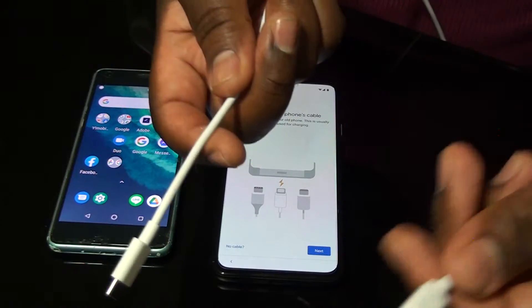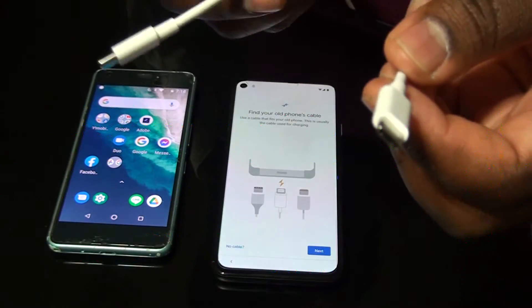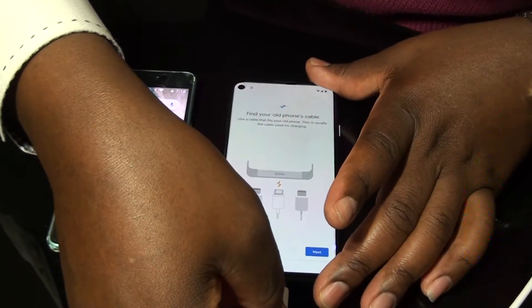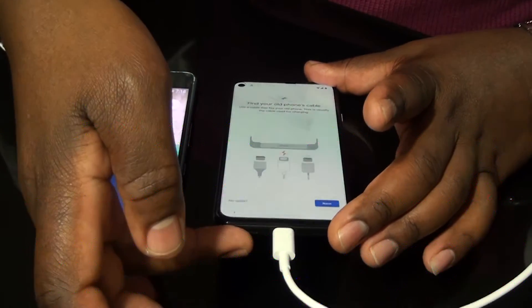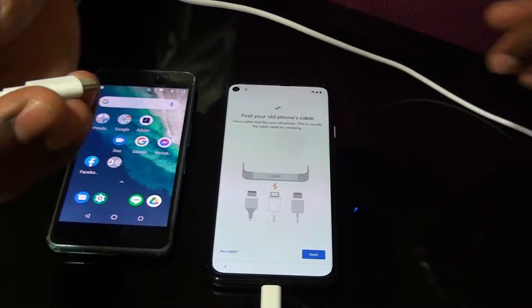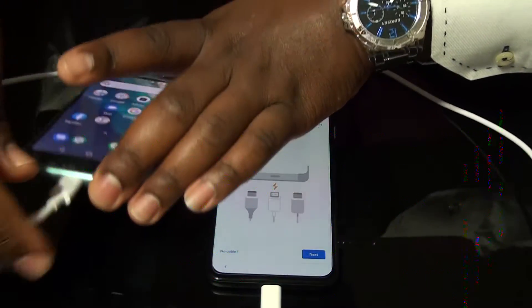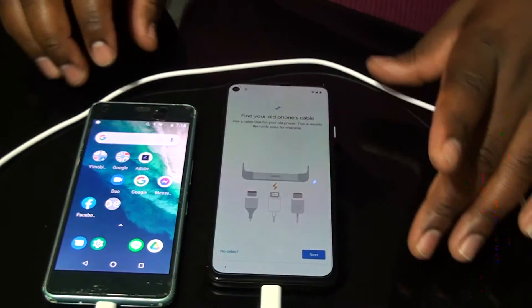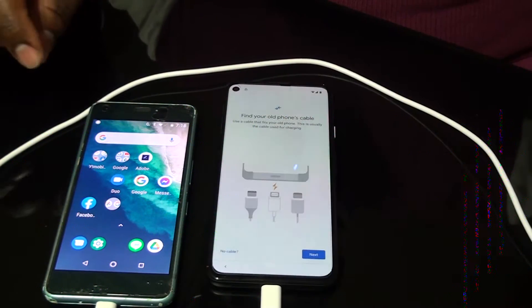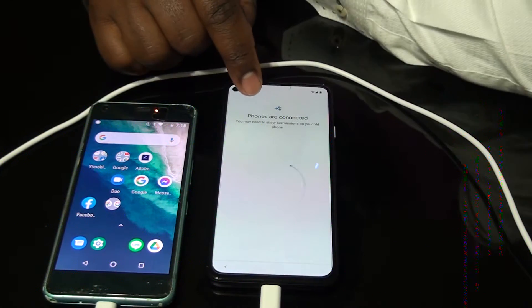I have to connect the cable — here is the cable which comes with the new phone. I connect it to the new phone and this end goes to the old one. I have to click Next. Phones are connected.